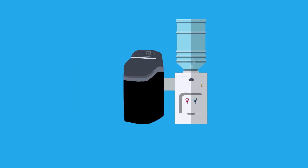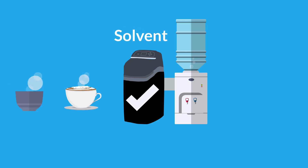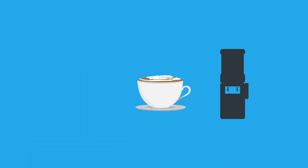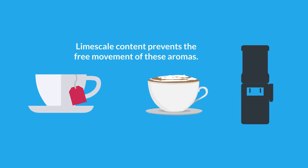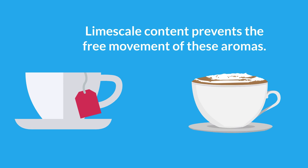Secondly, soft water is a naturally good solvent, which helps to disperse those wonderful aromas that tea and coffee emit. If they are made with hard water, the limescale content prevents the free movement of these aromas. The result is that you don't get such flavoursome beverages.